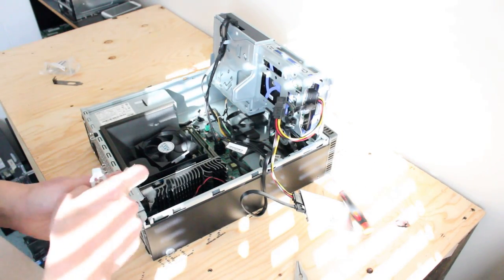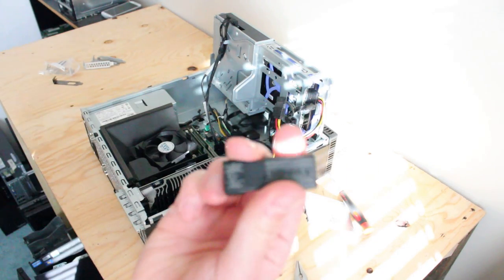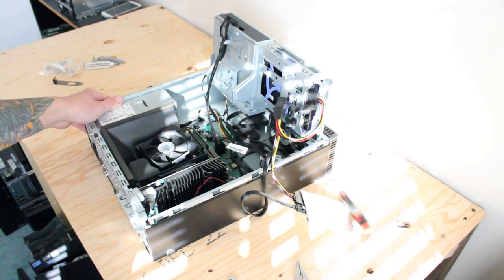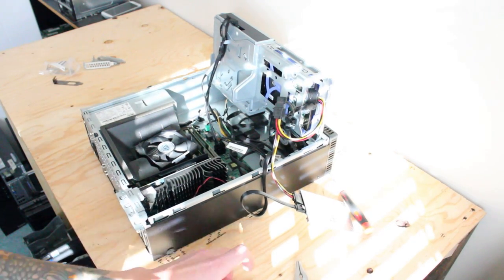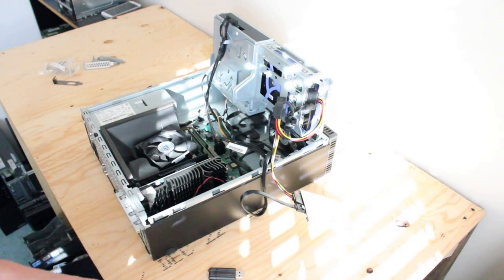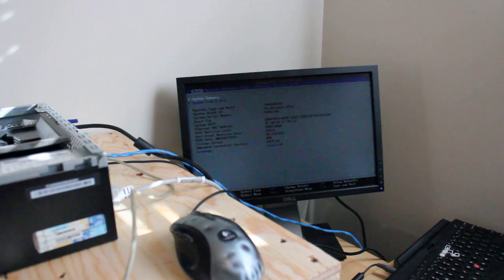Now that we have the graphics card fitted in, I have Windows 10 loaded up on this USB stick, and there's a Windows 7 Pro product key sticker on this tower case that I'm going to use to install. Let's see if this thing boots up. Looks like it powers on just fine — there's the Lenovo logo. Got two beeps, and we accidentally entered BIOS, but that's okay.